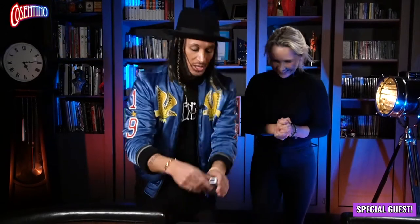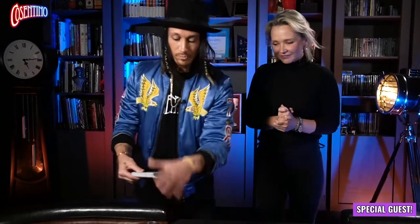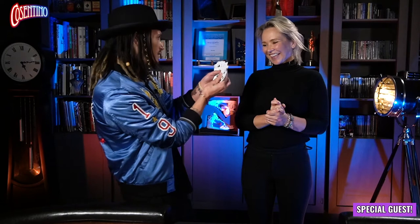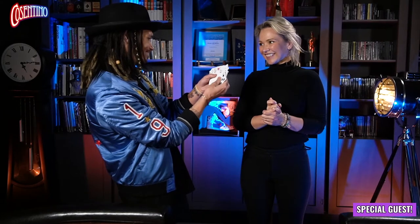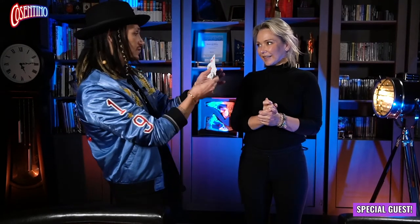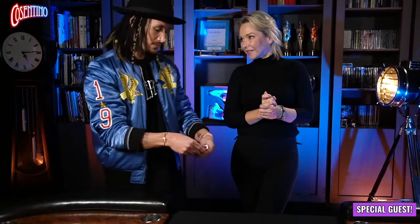I'll perform the trick as it's supposed to look when done by a real magician. Carla, I'm going to make a little prediction using the blue cards. I'm just going to select the card that will be my prediction. I just need to look at you and think about what card I think you will select. Okay, that's going to be my prediction, but I don't want you to see it. I've committed myself to that card — I can't change my mind now. It's done. Let's hope I get this right.